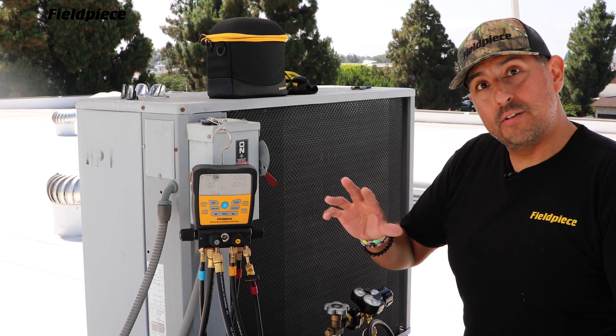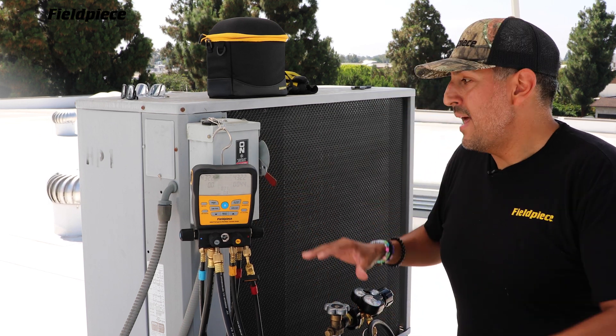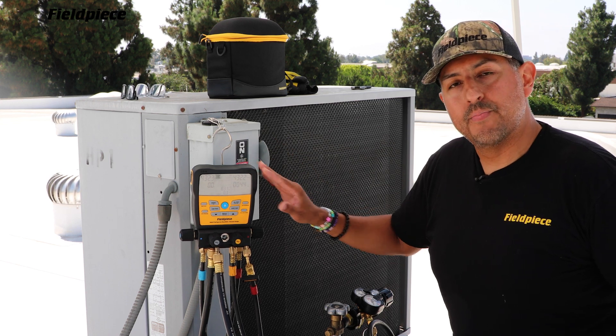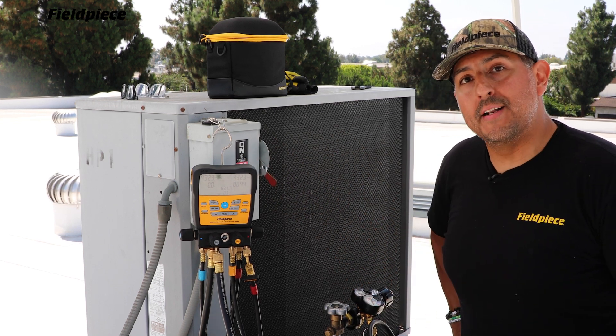And then when your test is done, you just press the N2 test button again. It pauses the timer and the final results of your pressure test are displayed on the screen. And that's how you perform a nitrogen pressure test with your S-Man digital manifold.